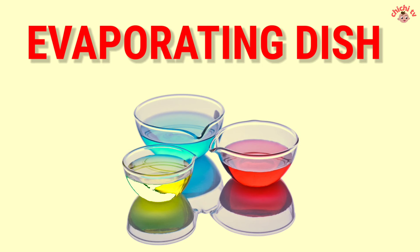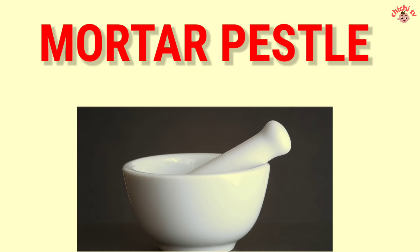Evaporating Dish — E-V-A-P-O-R-A-T-I-N-G D-I-S-H. Evaporating Dish. Mortar and Pestle — M-O-R-T-A-R P-E-S-T-L-E. Mortar and Pestle.